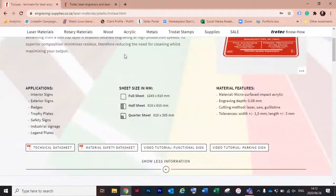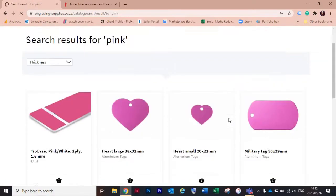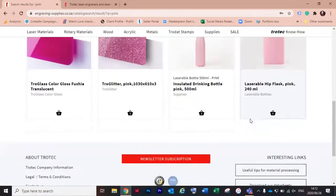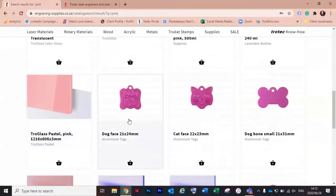You can also filter by core layer color or by the number of plies, and it will show you what's available. Another option is to use the search bar — if you're looking for pink products, put that in the search bar and it will show you the pink products we have, including some new ones we're going to go through shortly.